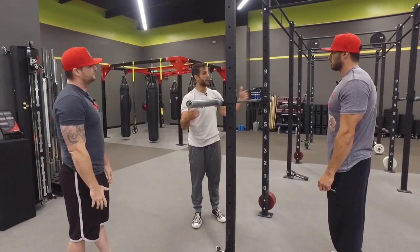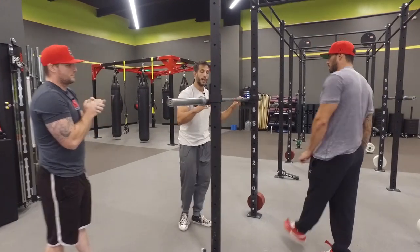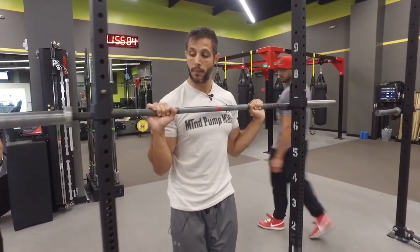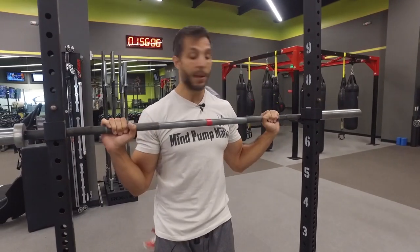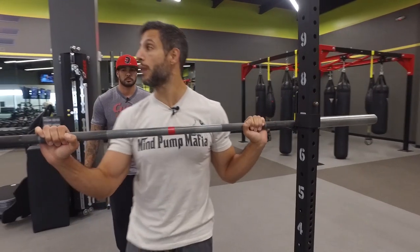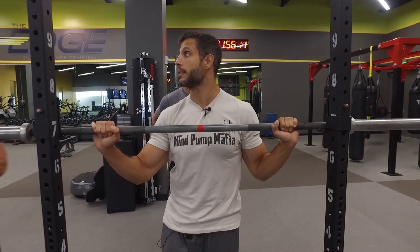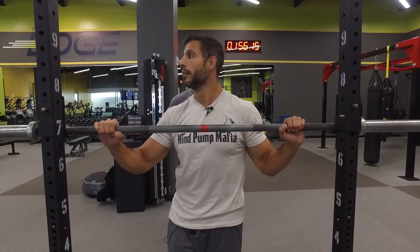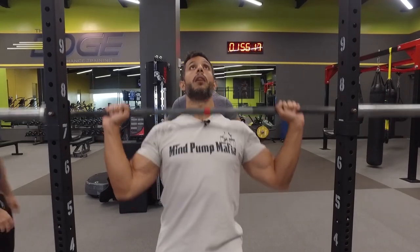So let me demo this exercise and then we'll take it from there. I like to personally, if I'm doing a press to the front of my body, my grip's usually a little more narrow. Behind the neck, I tend to go a little wider. A little bit of a wider grip for behind the neck is a little bit better. It resembles my back-loaded squat — that's usually where my hand position is.